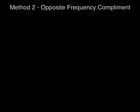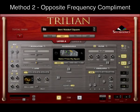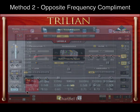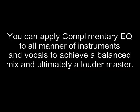The second method I call the opposite frequency complement. Let's say I have a great bass sound that could do with some top-end harmonics, but at the same time is also competing in the low frequencies with my kick drum. One effective approach is to apply a low-cut filter to the bass and a gentle boost to the upper mids with a parametric EQ. EQing the bass like this allows space for the kick drum, whilst boosting the high mids brings out the upper harmonics, giving the bass more presence in the track. You can apply complementary EQ to all manner of instruments and vocals to achieve a balanced mix, and ultimately, a louder master.